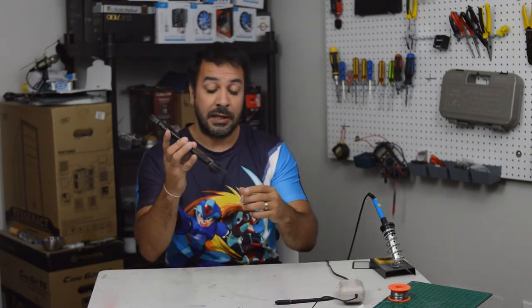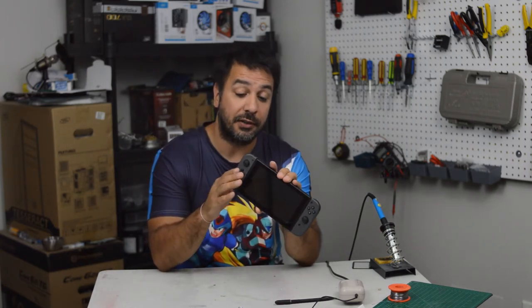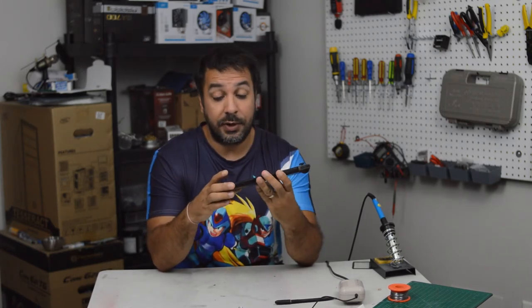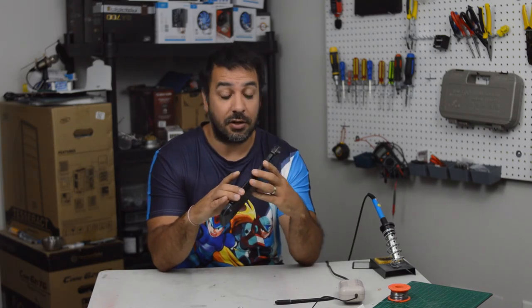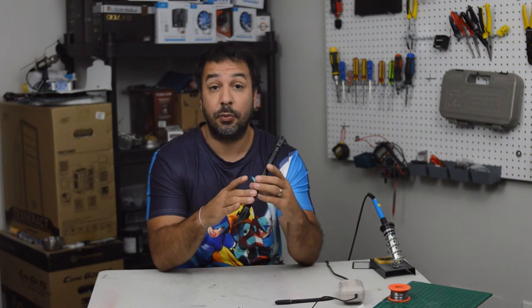By the way, I'm not sponsored by Nintendo, this isn't an ad or anything. It's just to tell you guys that coming to the channel we're going to be doing some Switch content. They really, no joke, got me with Link's Awakening. Growing up, that was the first ever game I got on a handheld console — getting my first Game Boy and Link's Awakening.